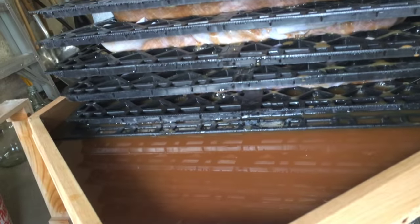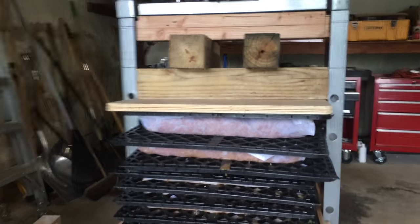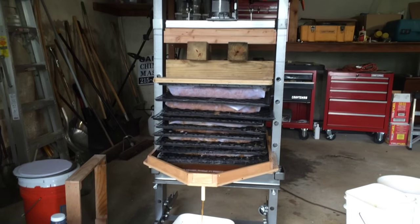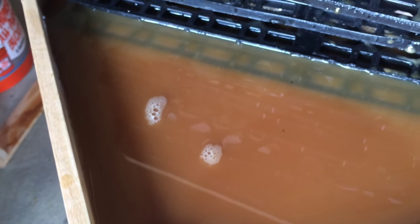We've begun pressing now and the juice is flowing quite freely — everything seems to be working as planned. As I suspected, my drain hole is a little on the small side, as my juice tray is starting to fill, so I will slow down the pressing.